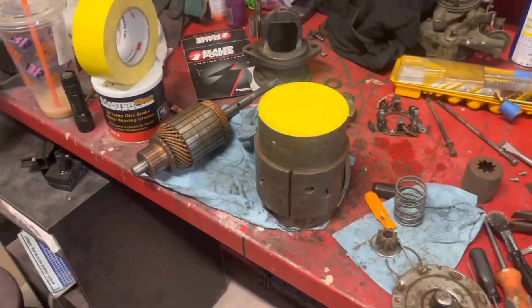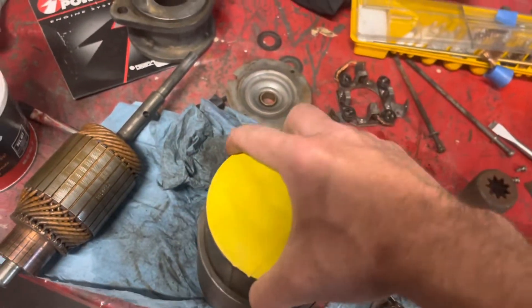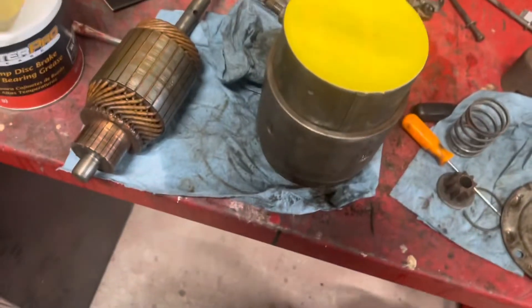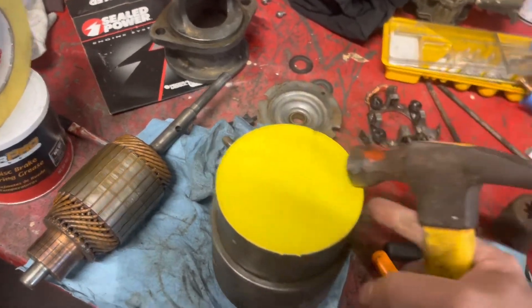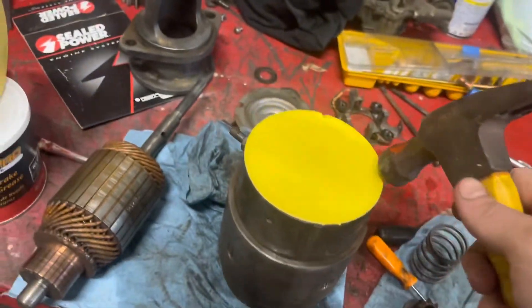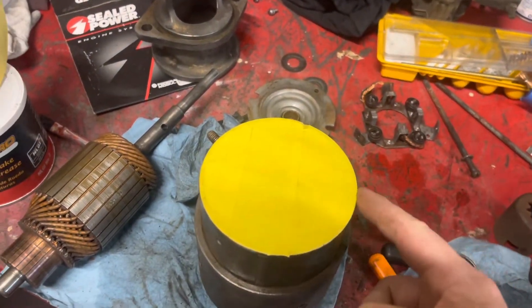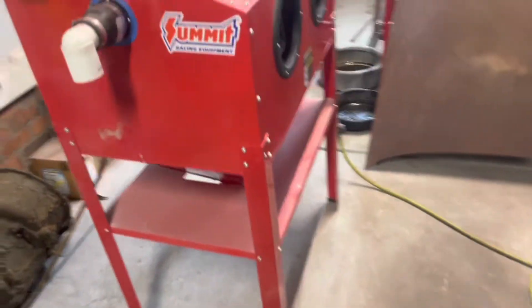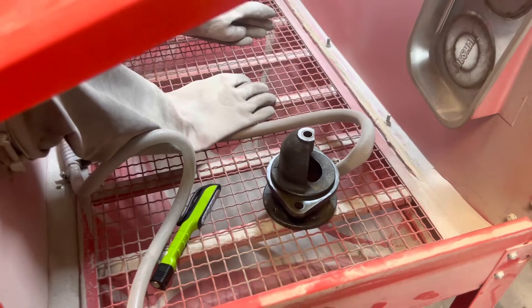I figured I'd go ahead and sandblast the housing of the starter, the Bendix housing, and the little end cap. I wasn't going to sandblast — I was just going to wire wheel and paint it — but you car guys know you can start going too far with anything. I taped it up the best I could because you don't want glass all through it. A little tip: tape it one way, then put a layer of tape the other way. If you take a hammer and tap the corner all the way around where the tape is, it'll tear a nice fine line and you can just peel it off. I'm going to be as careful as I can when I put it in the blaster.